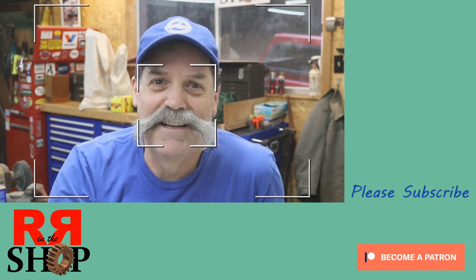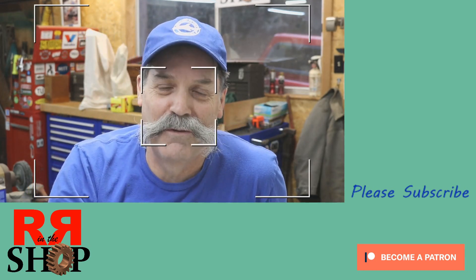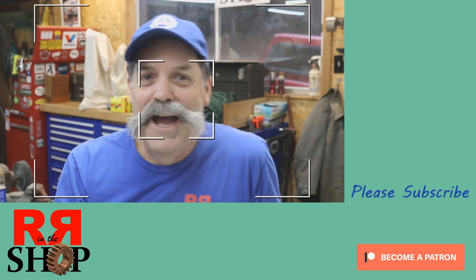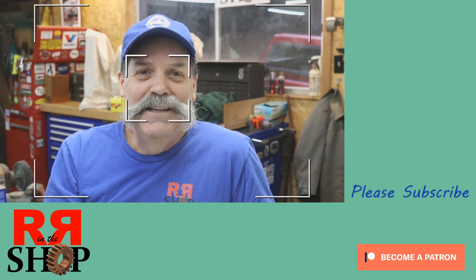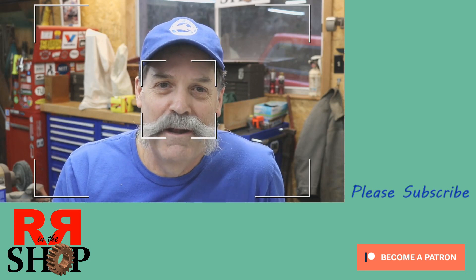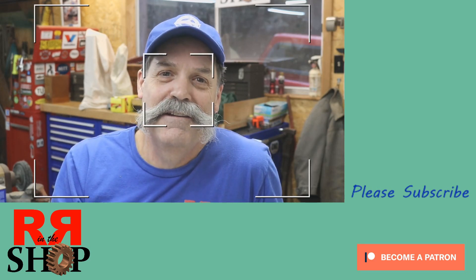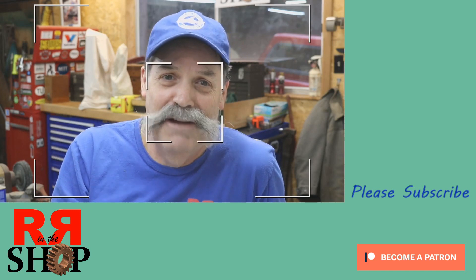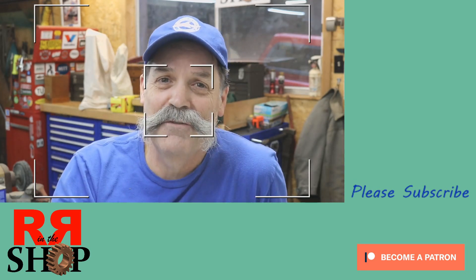Thanks, you guys. Thanks for watching. Merry Christmas to everybody. Please stay tuned, please subscribe — it's free to subscribe and it won't hurt you a bit. And if you're interested in Patreon, I'm on Patreon. Come in and join in, help me build a shop, help me build an addition to my shop. Thanks, you guys, and thanks for watching.